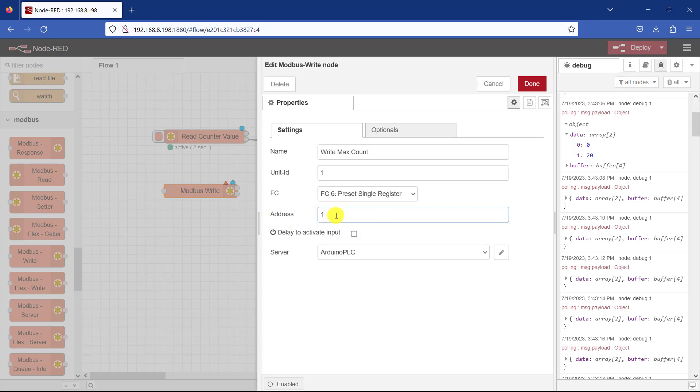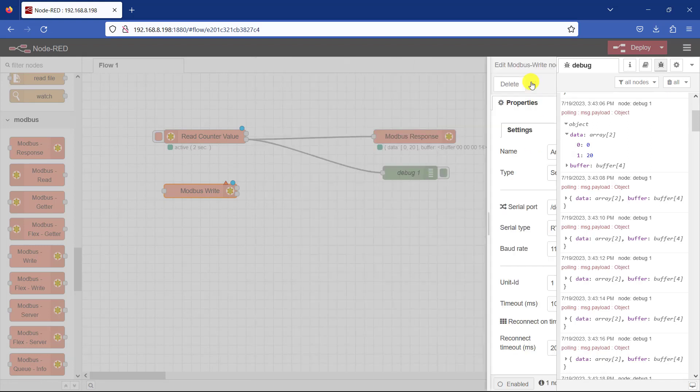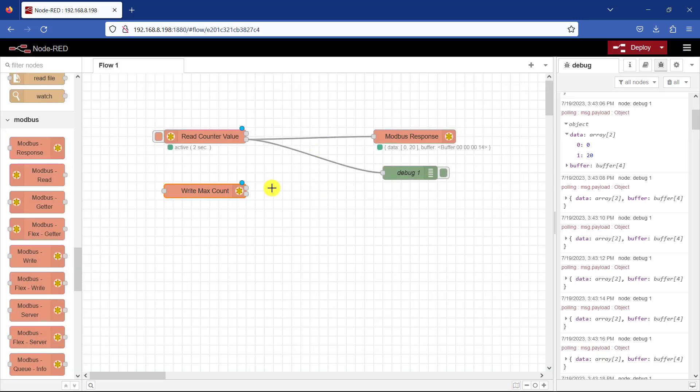The address is 1. You need to specify the server as well. Since it has already been defined it's already showing here. If you drop down you can see that's the only server available. If you want to edit it you can click the pencil icon. Once the first settings are done, they save for every node. I click Done, and then I can also connect this node to a debug node so I can see the data that I'm writing.